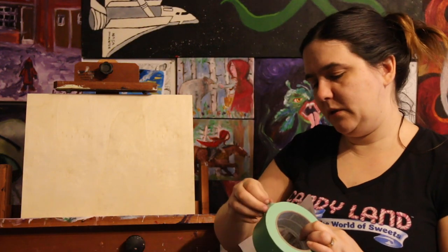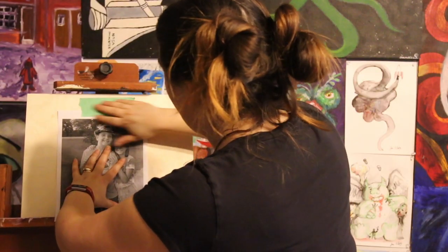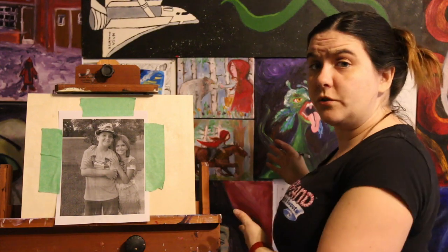I'm going to get a piece of tape — this is painter's tape — I just want to keep this in place so it doesn't move around too much. And now all you have to do is start to trace it.